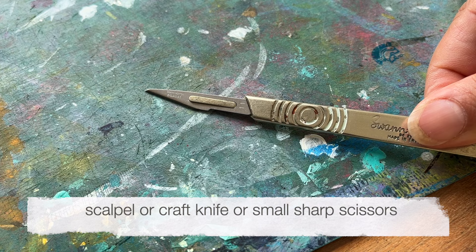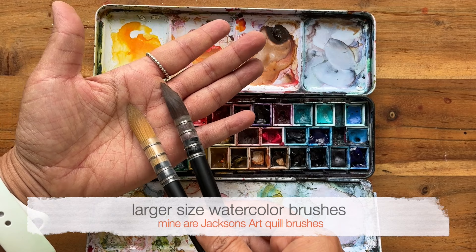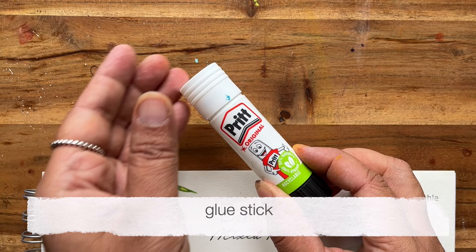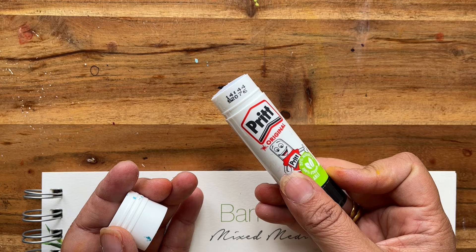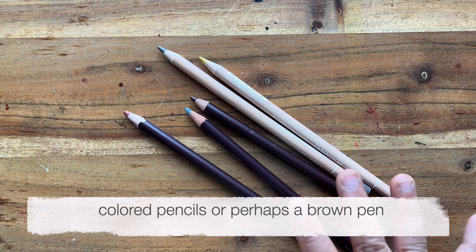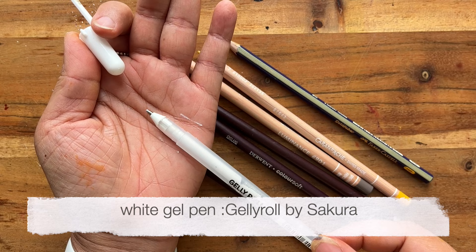You also need a watercolor set — these are Winsor & Newton Professional. I do recommend you have at least a student quality watercolor set so that the pigments are really vibrant, and also two large brushes to apply the watercolor. Another thing you'll need is a glue stick. I use a Pritt stick but any glue stick will be absolutely fine — this allows me to reposition a few pieces just in case. Other things worth having are some colored pencils. I've got a mixture of Derwent and Caran d'Ache, also a regular HB pencil and a white gel pen — this is the Jelly Roll by Sakura.